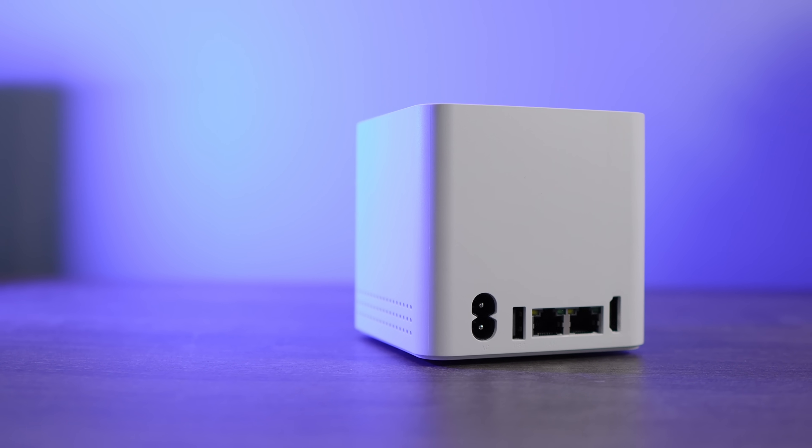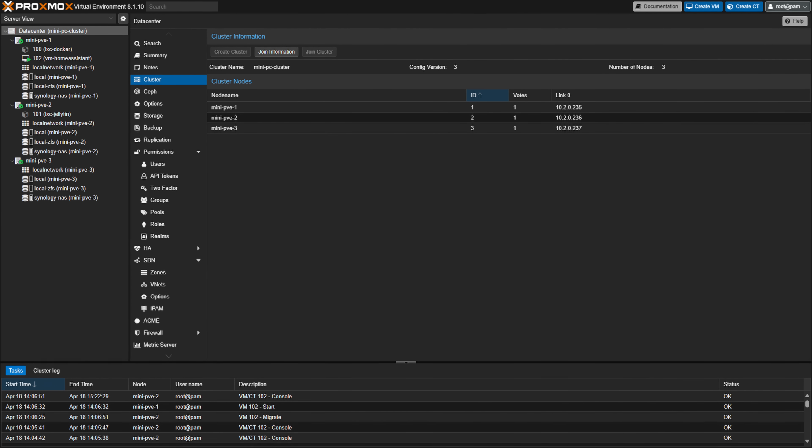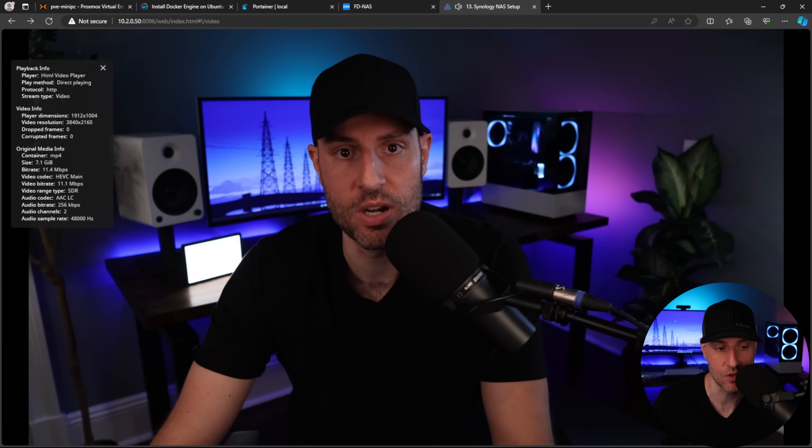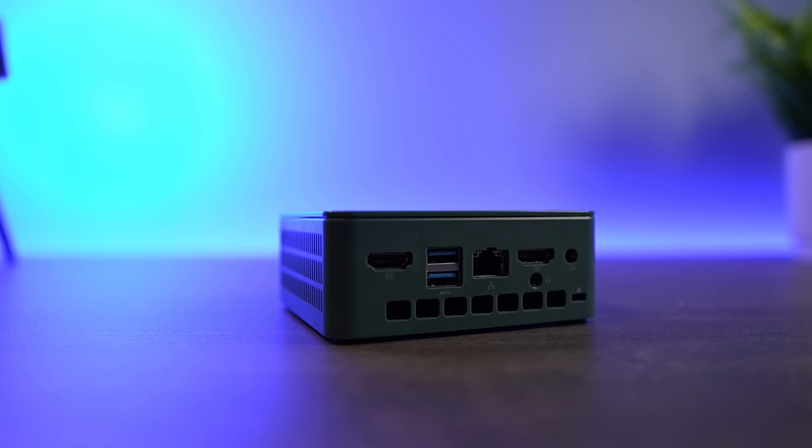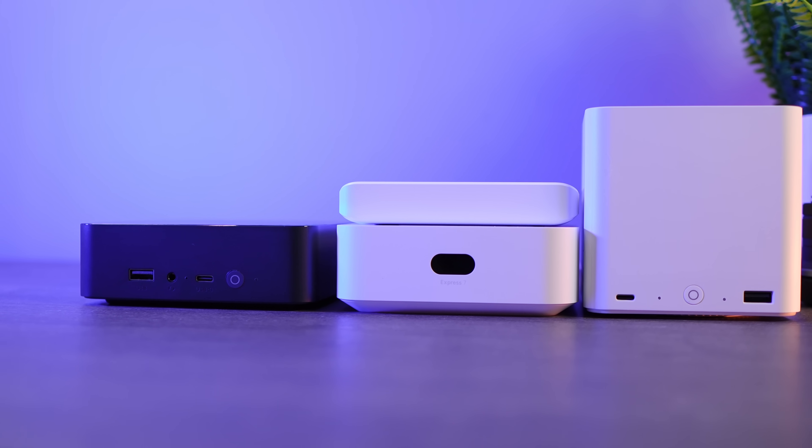Mini PCs can be as cheap as $100 or as expensive as thousands of dollars, so there's a very wide range of them, but they can do so much. I've used GMK Tech devices with Proxmox to configure a mini PC Proxmox cluster. I've used the same devices to configure GPU transcoding for Plex or Jellyfin, and even used a B-Link Mini PC with TrueNAS as a mini NAS. They're just generally very flexible and allow you to do various things with them. My suggestion would be to figure out exactly what you want to do with one, then work your way back to figure out which device is best, as there's a lot of them. I will leave a few links in the description to devices I've used and like, but again, there's a huge range, so one might be better than others depending on what you're trying to do.